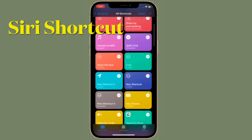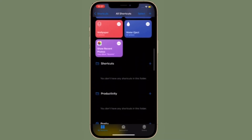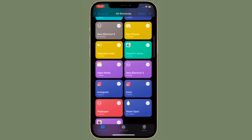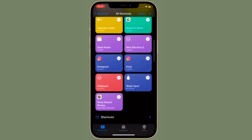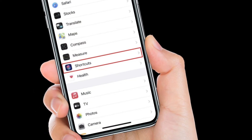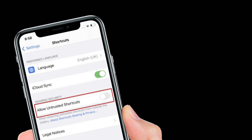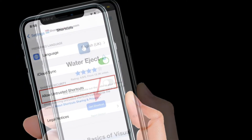First off, I'm going to show how to eject water from iPhone speakers using a shortcut called Water Eject. Do know that this is a 3rd party shortcut, which means you will need to enable Allow Untrusted Shortcuts by going to the Settings app on your iPhone, then choosing Shortcuts, and then turning on the toggle right next to Allow Untrusted Shortcuts.